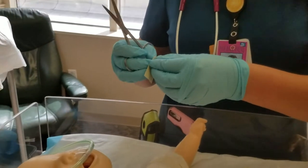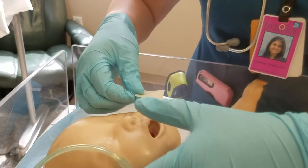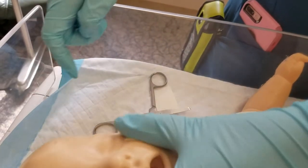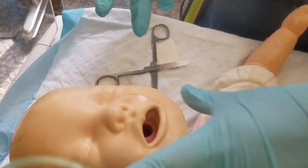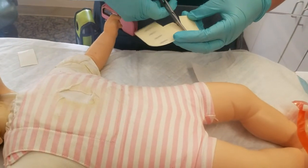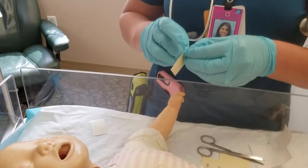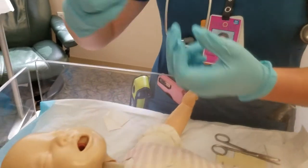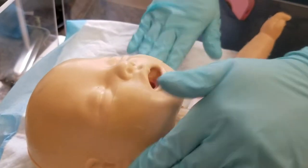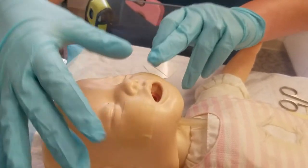I'm going to adhere this side to one cheek. You want to place it away from the nose, but not too far — out of the eye and out of the mouth. This would be a good place. Now I'm going to cut another one about the same size and place it on the other side. Make sure that the baby's cheeks are dry so that the tape will stick.